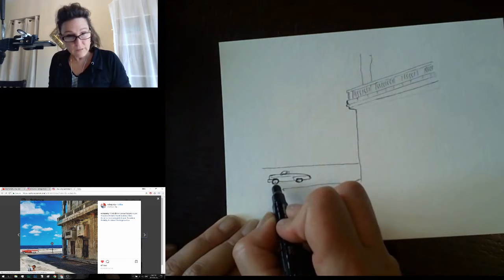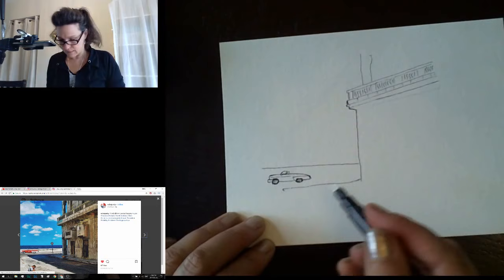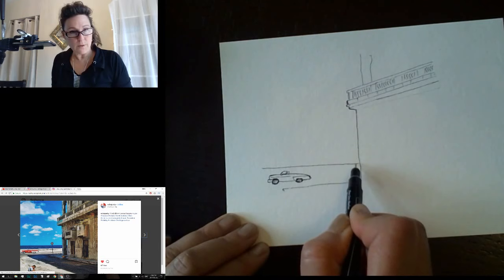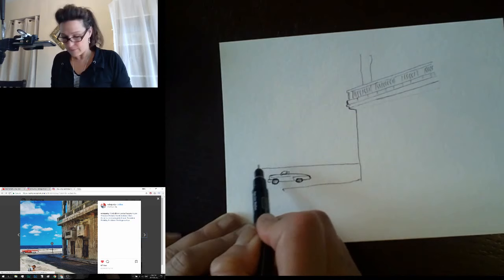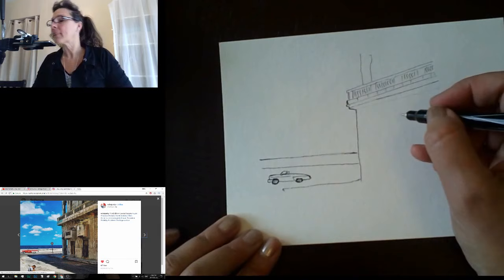Some details here and here — the rest of the magic will happen in post-production. This is the street. I said it was the water but apparently it's just the street. We're gonna bring the water in a little higher so that we have something to paint when we get there. The beautiful thing about this is it doesn't really matter where the water is.